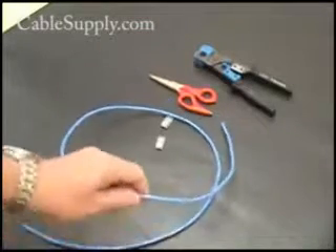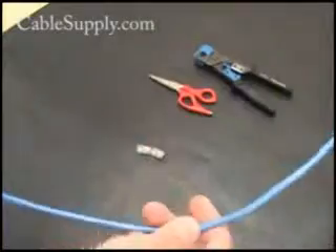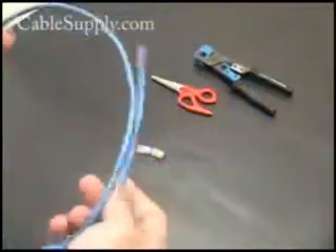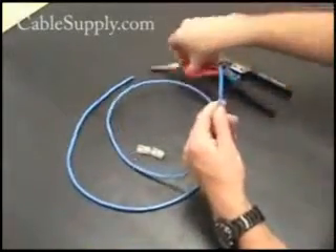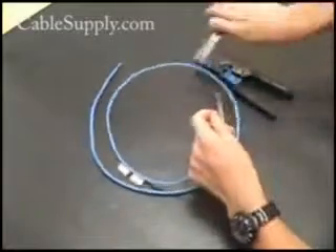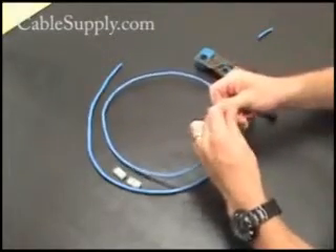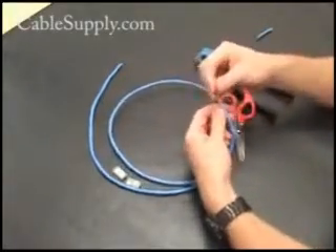First thing you need is the cable. You can buy this bulk cable in boxes of 1,000 feet from CableSupply, cut off the lengths that you need, and then we're going to strip both ends. Notice we're using what's called a cabler's scissors. You can also use wire cutters or just regular house scissors. What you want to do is cut off a little bit, then use that pull string to pull back virgin cable that has not been nicked in any way.